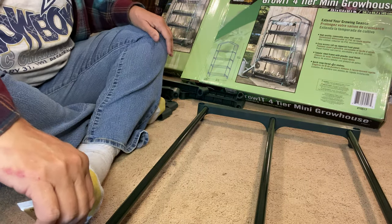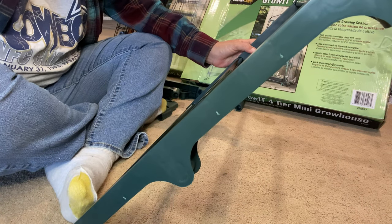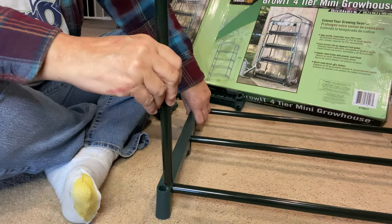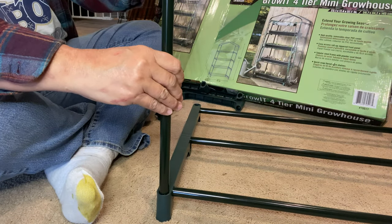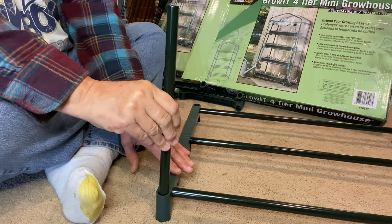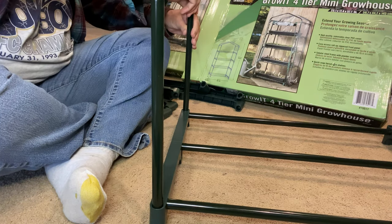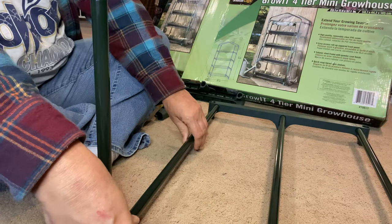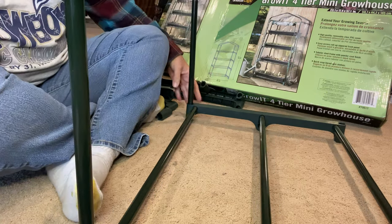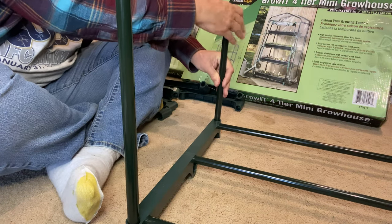The next one is a squirt here and on here. I'm glad I got two of these glues because I don't know if it's going to do a whole unit. Little short ones go in here — it's not going to be that tall, but that's okay. I'll have some nice sturdy little greenhouses — at least I hope so.